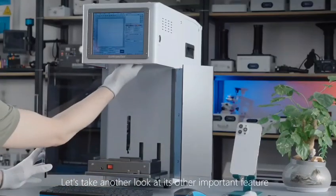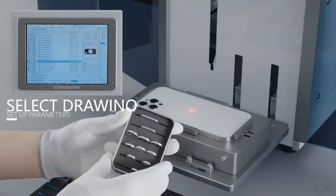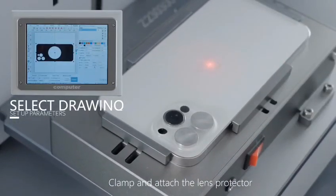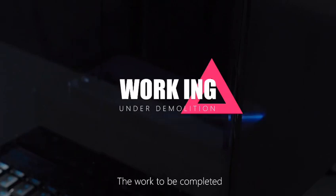Now let's look at its other important feature: removing the back cover glass of the phone. Place the phone in the auto center clamp, attach the lens protector, select the corresponding joints and parameters, and start. Wait for the laser process to be completed.